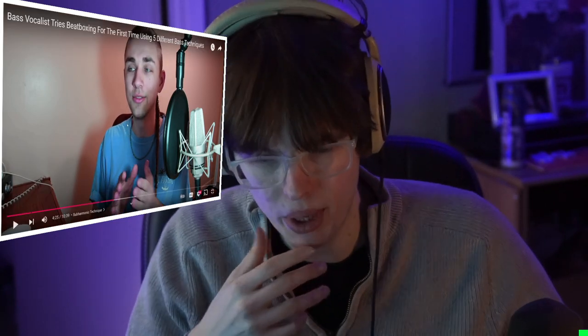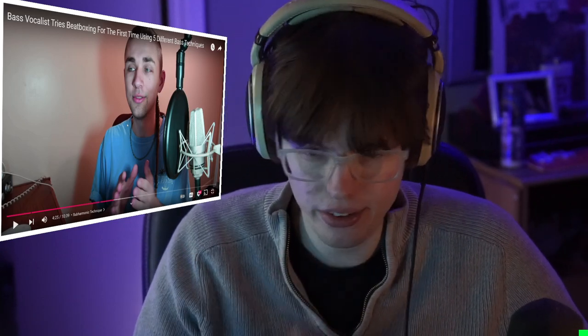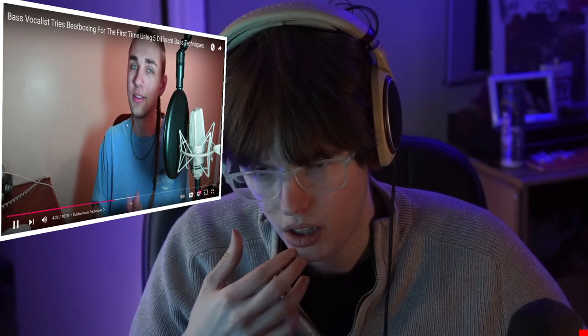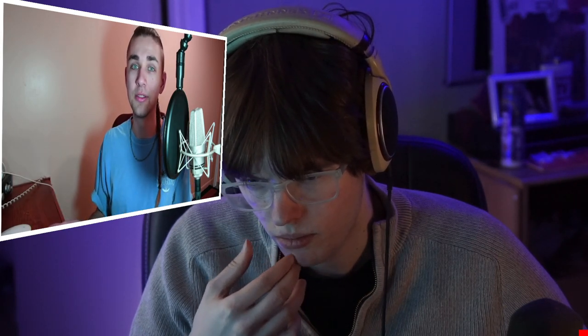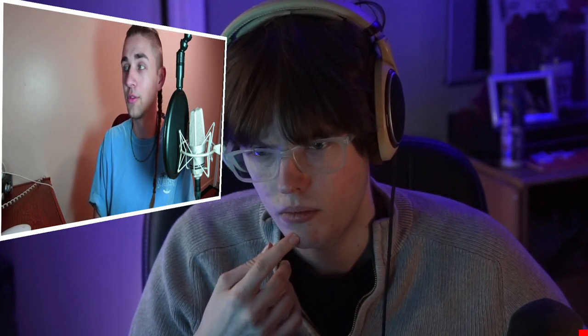If you think you're the best, good luck — you're not going to accept any information. Do not get discouraged if you're trying to practice this technique. There are people who have been doing it for five or six years who are still not masters. It's difficult to incorporate in singing and potentially even more difficult to incorporate in beatboxing while trying to make other percussive sounds at the same time.